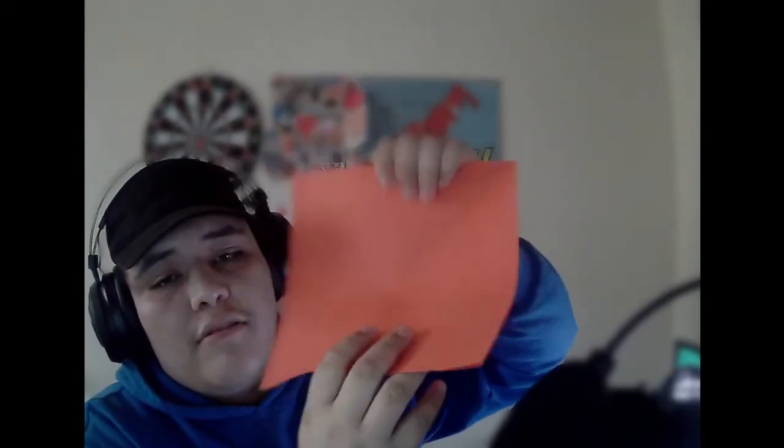Now what we are going to do is fold it hamburger style. Once we have this going, this rectangle, we'll fold it in half to get a square. Now that we have our square, we're going to locate the crease — that small crease that we made in order to make this into a rectangle.